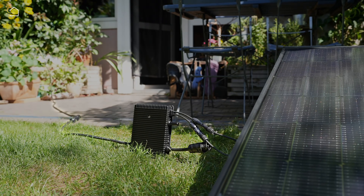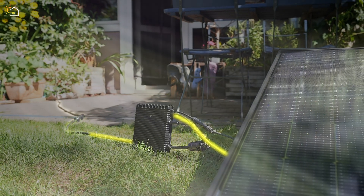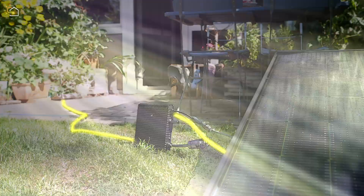Solar modules produce electricity from sunlight. The inverter makes this electricity usable in your household. From there it is sent through the socket into the cables in your home – just like the electricity you would usually buy from your energy provider.